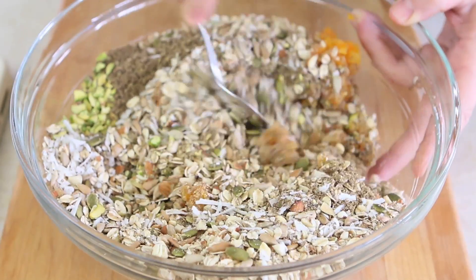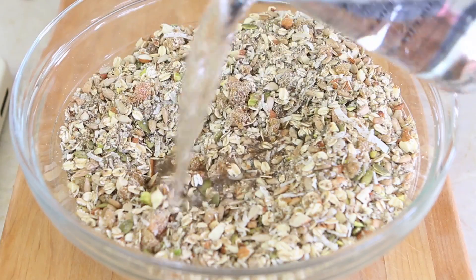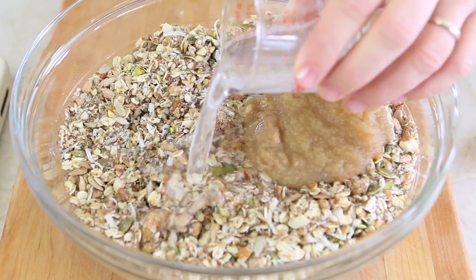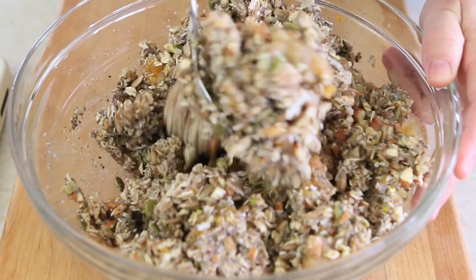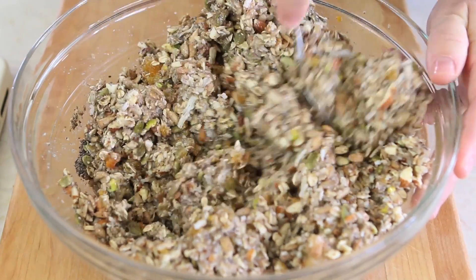It's time to add all the wet ingredients: the water, the apple sauce, the coconut oil, the honey, and the vanilla. Mix and combine everything very well.